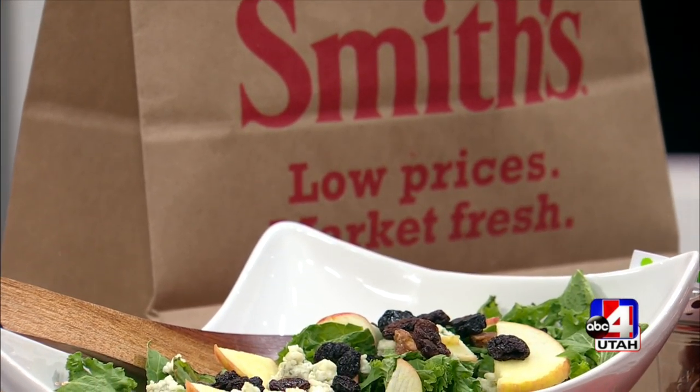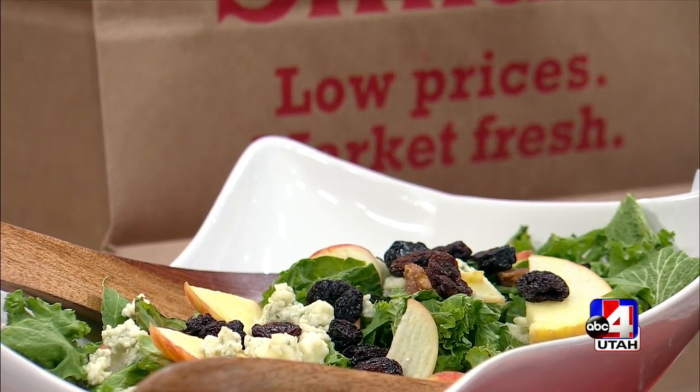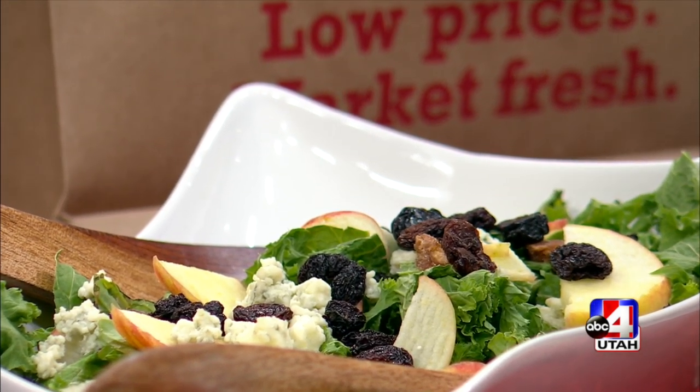Candied pecans, cranberries — they're all part of this delicious holiday apple salad that Krista Numbers is sharing with us today. This is one of my favorite things this time of year to make: a yummy seasonal salad with all the fixings. The key is to make sure you have all the good ingredients that make it almost a complete meal.